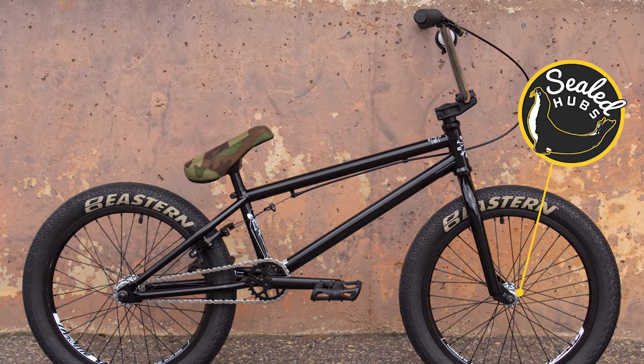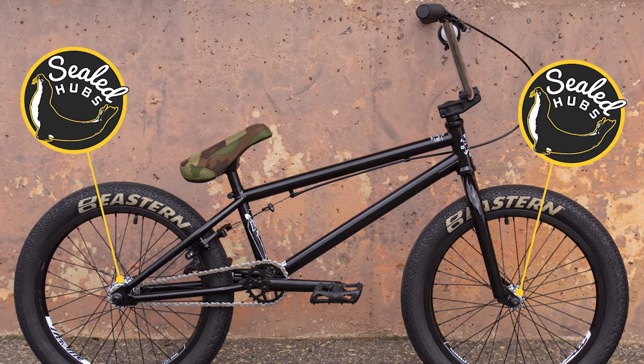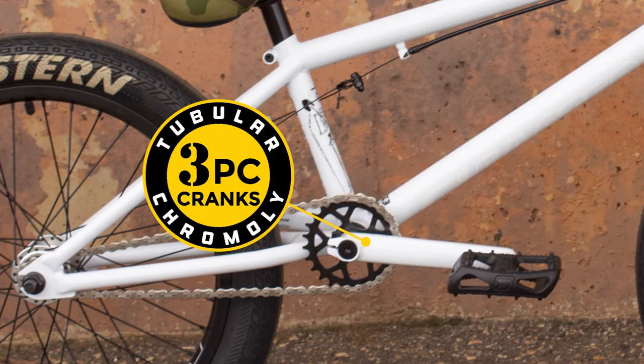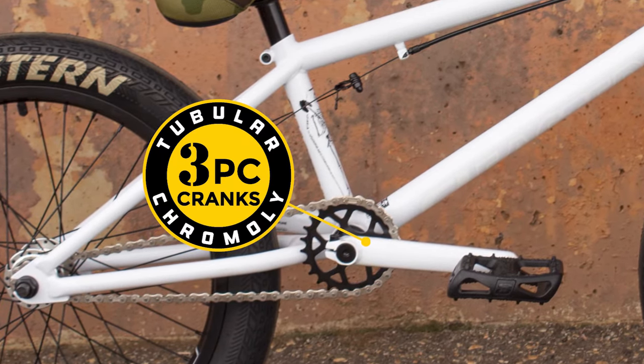Sealed front and rear hubs ensure smooth rolling and less maintenance. The Trail Digger also offers our strong 3 piece tubular chromoly cranks.